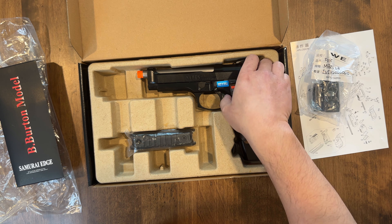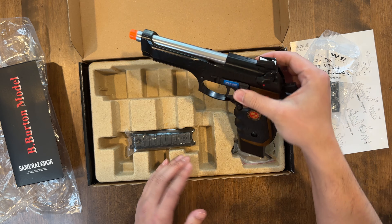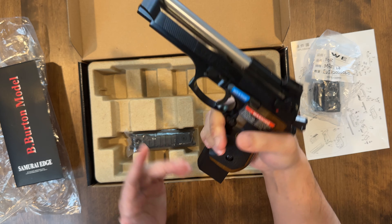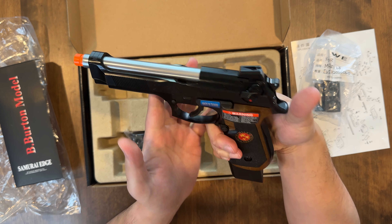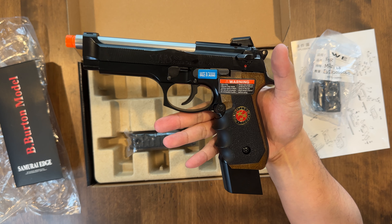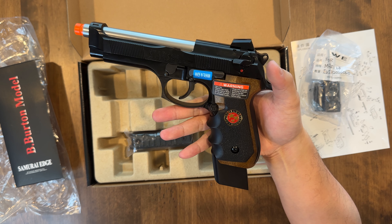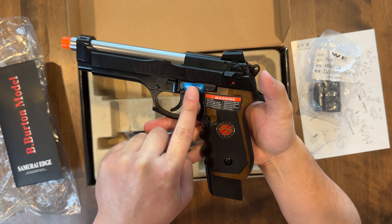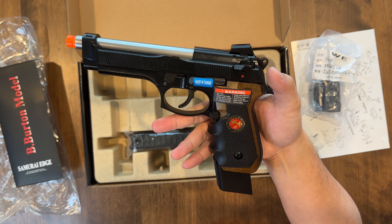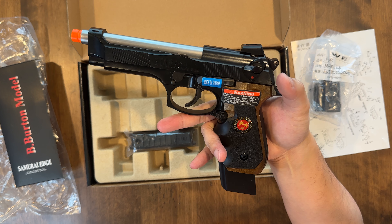Let's check out this piece. Here is the Samurai Edge from Resident Evil. All metal, like I said — freaking amazing. Look at that grip. It still has all the stickers — I hate that they put stickers on the firearm because it just takes the paint off.